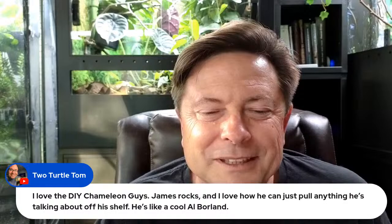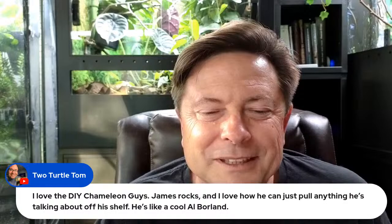I love the DIY Chameleon Guys — James rocks. I love how we can just pull anything off his shelf to demonstrate.